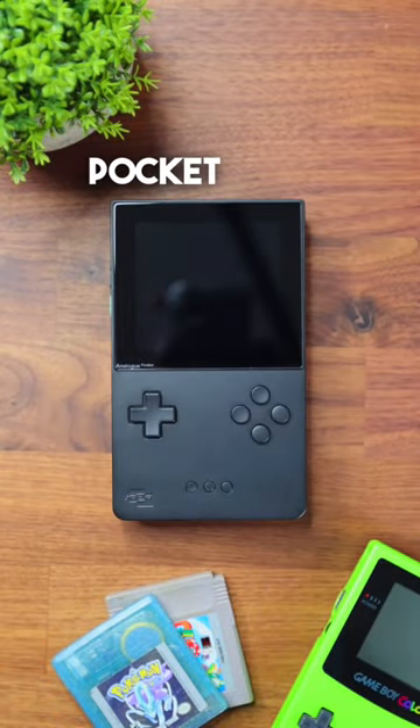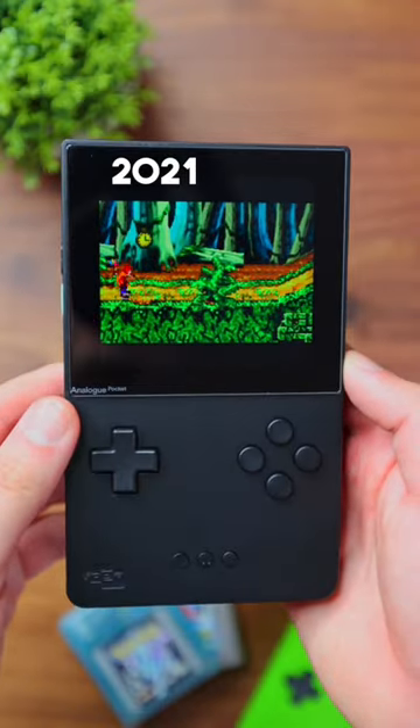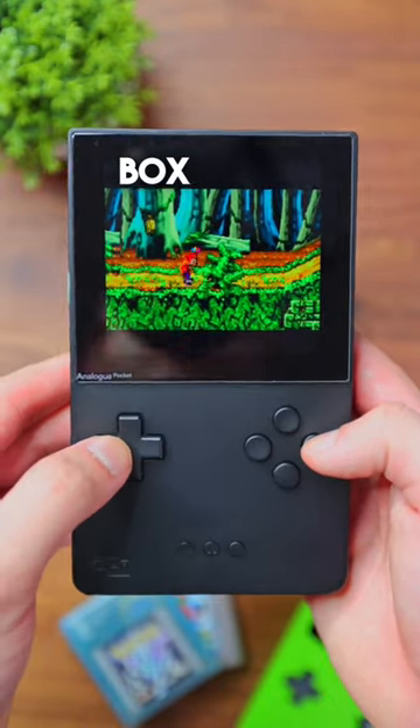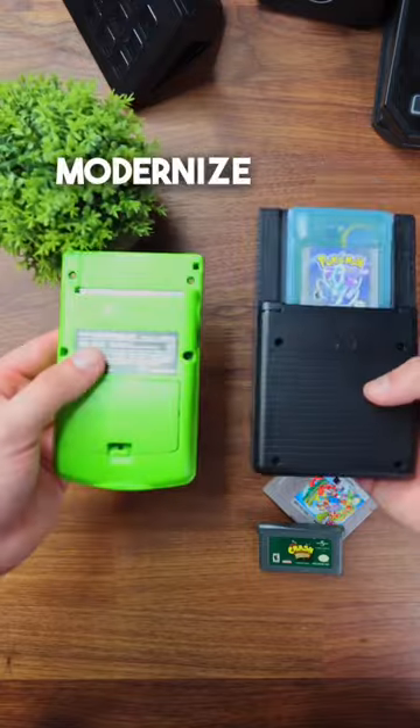This is the Analog Pocket. Released on December 13th of 2021, this device was created to run your favorite Game Boy and Game Boy Advance games out of the box, but with added features to modernize the experience.